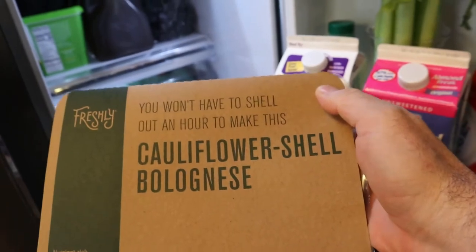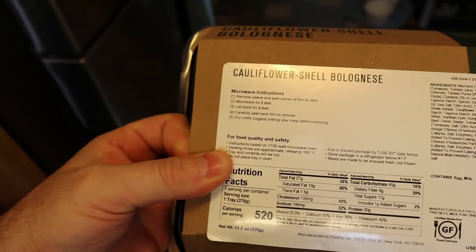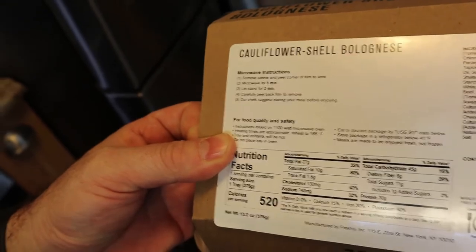Ooh, cauliflower shell bolognese! Alright, we're gonna see what this package stands for. Heating instructions: remove sleeve and peel corner film to vent, microwave three minutes, let stand for two minutes, carefully peel the film to remove. Our chefs are just plating your meal before a point - alright, we'll do that right now.